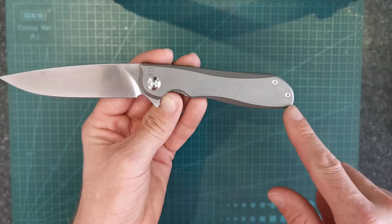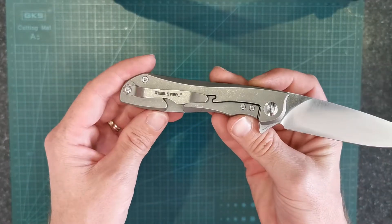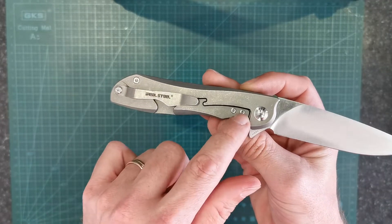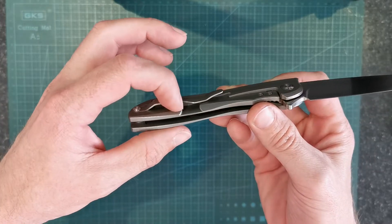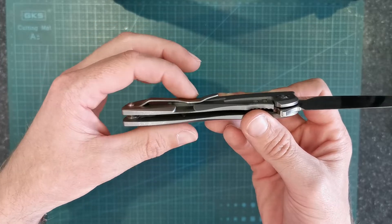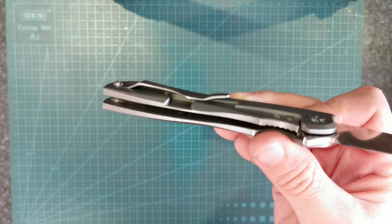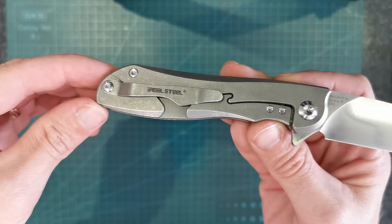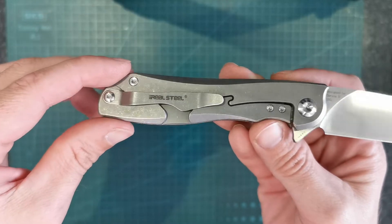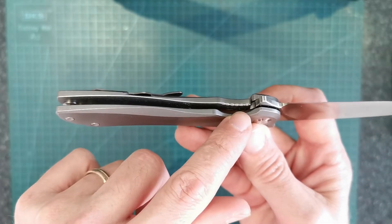Interesting shape with these sort of mill lines on the handle. They've put a little bit more thought into the lock bar machining, which is interesting. That's a little bit of a pocket catcher on the clip there. They've got that little section under the clip that's sort of milled out — a bit of a funny shape, but not too bad. The clip works really well. No machining issues on the knife. Steel lock bar insert, lockup and everything's good.